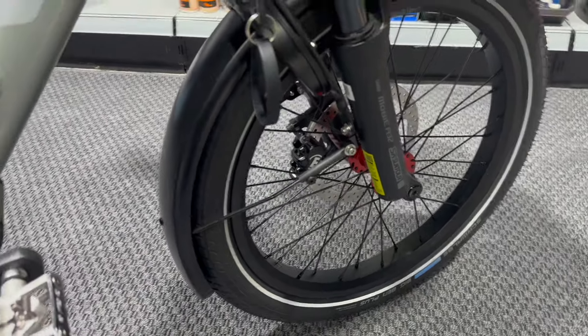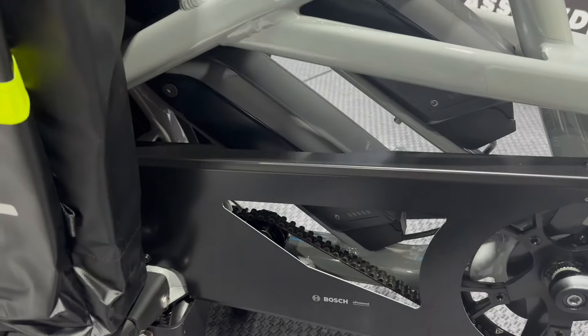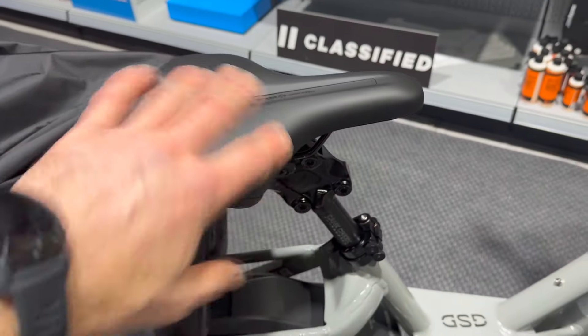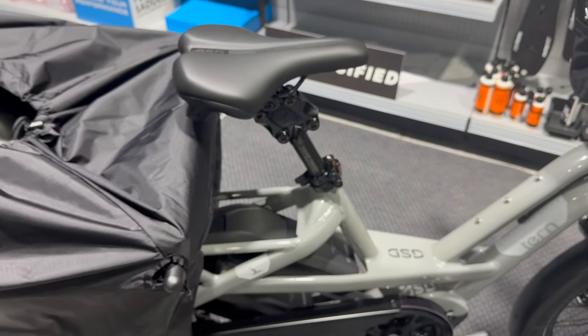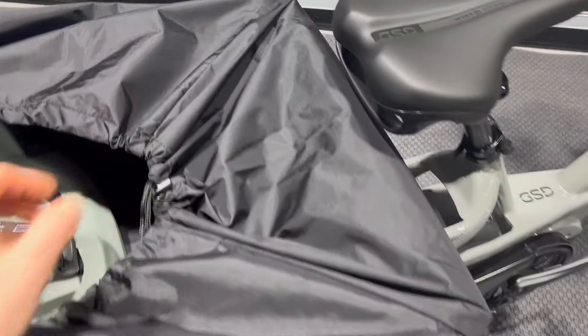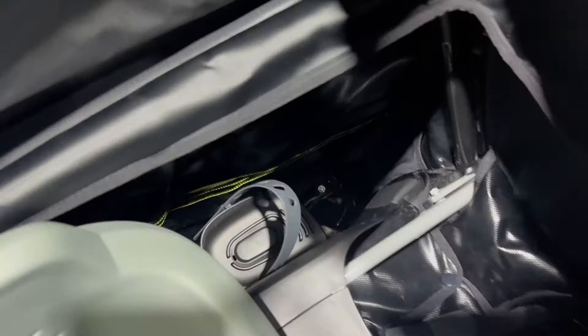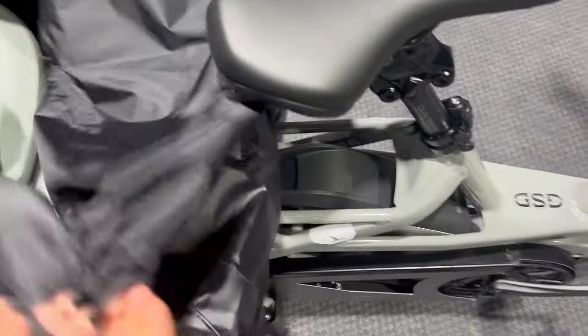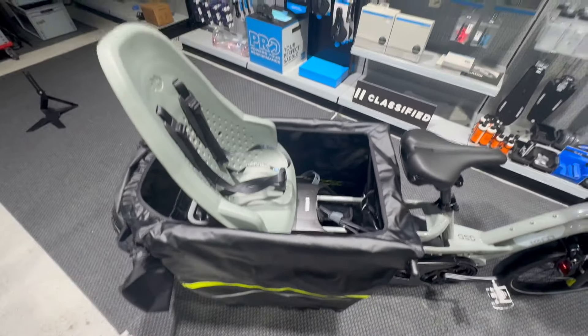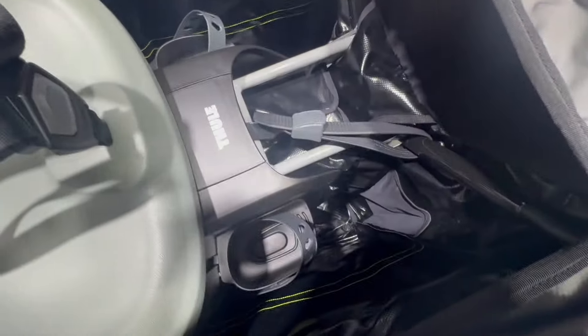It's got Muc-Off tyre sealant in the tyres front and rear — we do that as standard on all our builds. The R14 comes with two batteries, both fitted. I've set it up with the medium bumper on the seat post because there's a variety of weight between the two riders — James is over six foot tall and Becky is tiny, so something in the middle to start. It's got the storm shield box on the back, which is an absolute beast — there is so much space in there. Oscar is going to be looking after all the shopping.